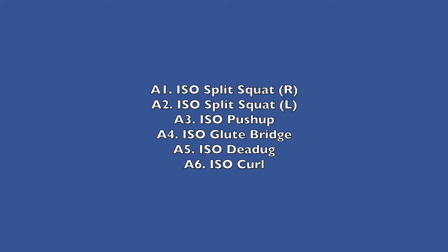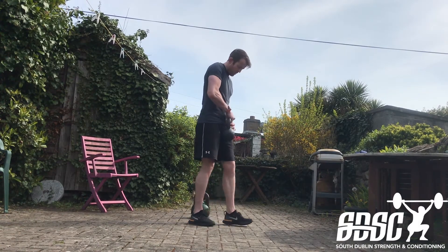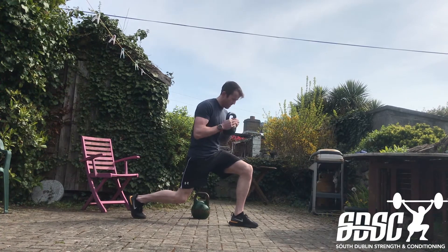Straightforward format today: just isometric work, six movements, and pretty much six minutes to get through the round. We're going to do four rounds in total, so the first movement is just a split squat isometric.